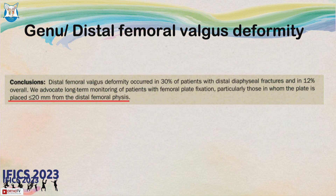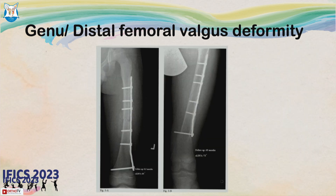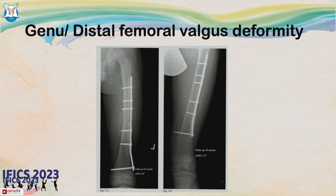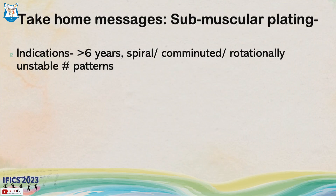Distal femoral valgus deformity has been described by Hayworth et al. They found that if the plate is placed within 20 mm of the distal femoral physis, the postulated mechanism of periosteal clamping can lead to femoral valgus. A case is shown where the plate ended very close to the physis, which led to femoral valgus deformity.